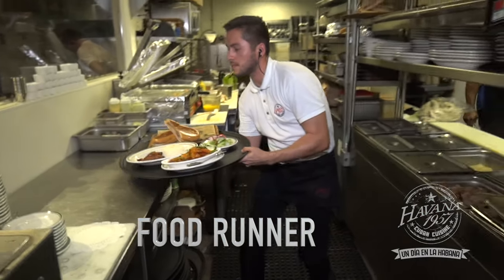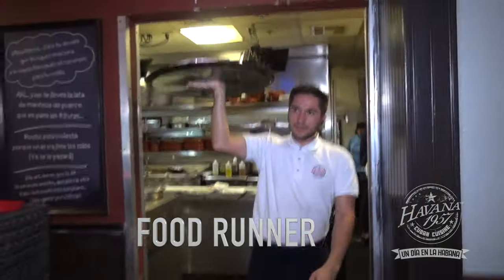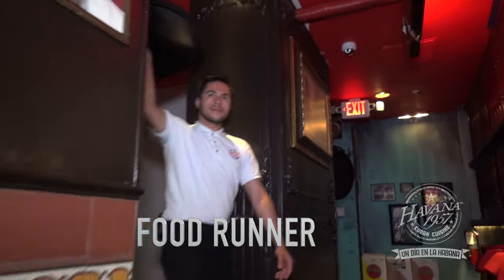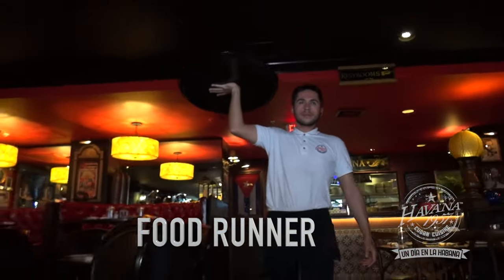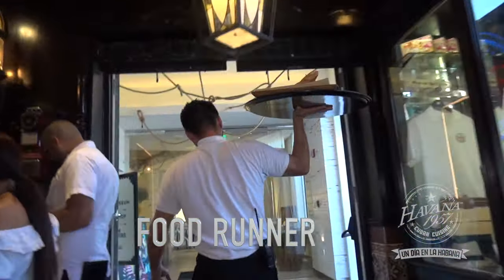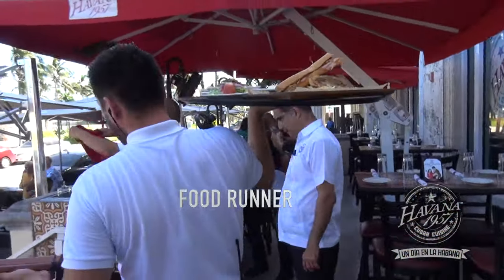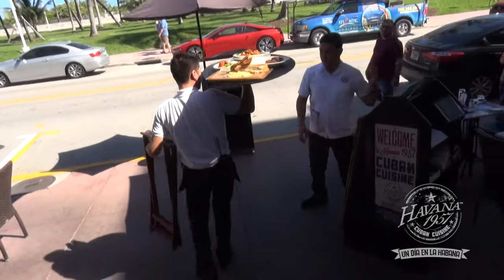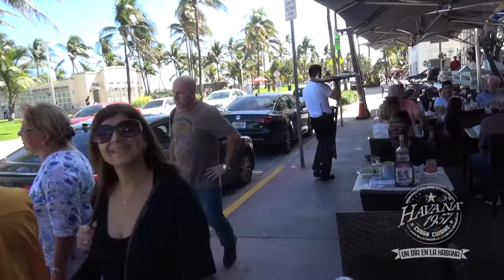The food runner is responsible for the setup of the to-go station and the setup of the season of sauces. For this, you must make sure you have the following elements and ingredients ready: container for sauces in ice, cilantro, garlic, and balsamic vinaigrette; container for limes and ice; container for chopped parsley; smoked and coarse salt; and a towel to clean dishes.